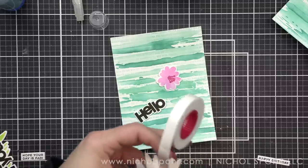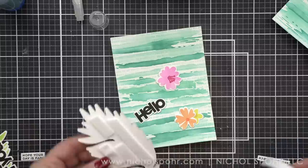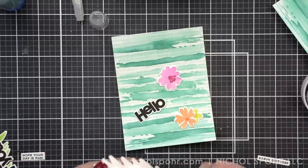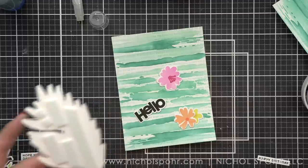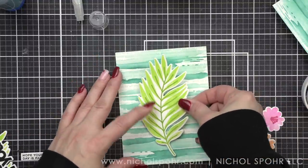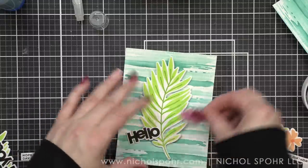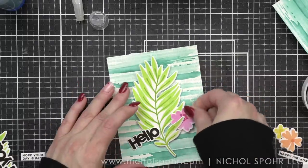I stamped them with Versafine Onyx Black ink and die cut them with the coordinating Big and Bold 2 dies. I'm using the Simon Says Stamp foam adhesive roll and also squares on the back of my large leafy piece, and we're going to pop that right in the center of the background. Look how pretty that faux watercolor background is — the tone-on-tone with the watercolor brush strokes and then the light text is just a great way to really focus on these beautiful elements. I love an interesting background.